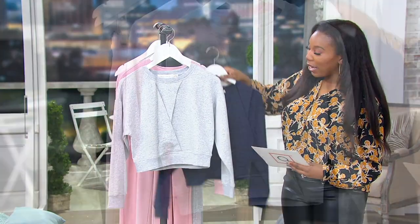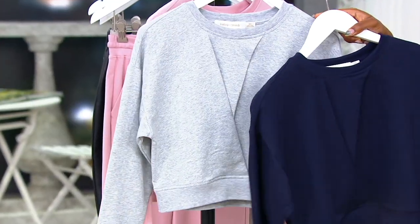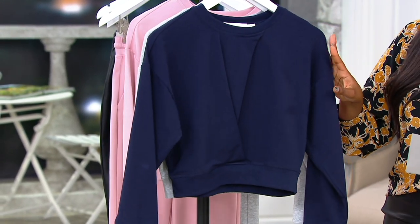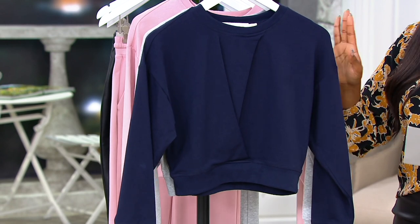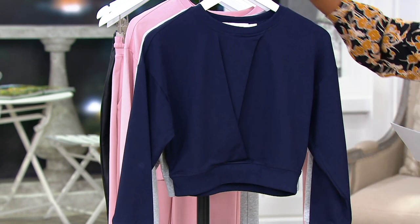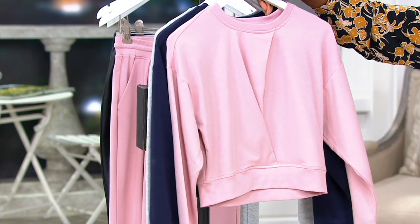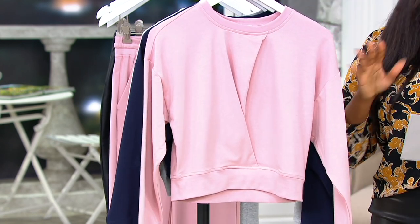This one is your navy. Heather gray really has an athletic vibe to me; navy is a great one if you like basics. If you gravitate towards black, pick up the navy — it'll be a nice way to spice things up a little bit. And how about this blush? It's a really nice soft pink.